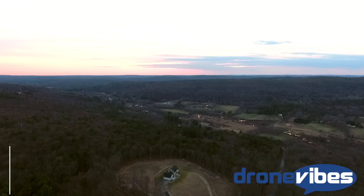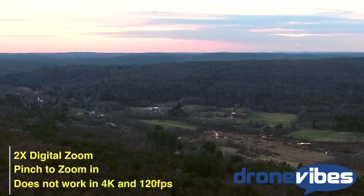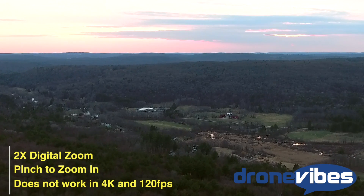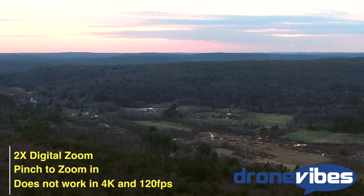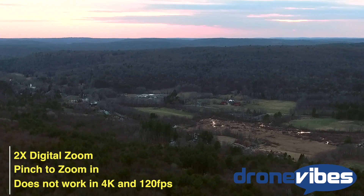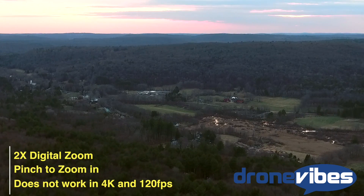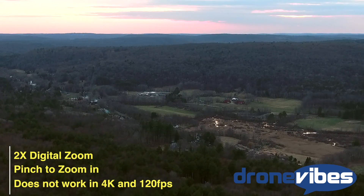The camera offers 2x zoom — you can simply pinch in on the screen to zoom in. The zoom does not work in 4K or at 120 frames per second (the slow-mo setting), but it will give you a nice 2x zoom for video from 2.7K down and for stills. This may be helpful to capture more distant objects with the Phantom's wide lens.